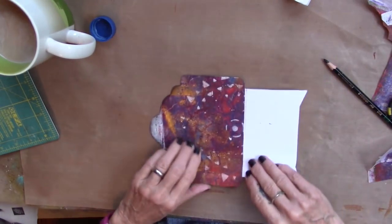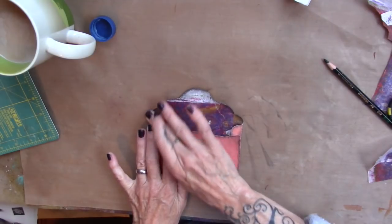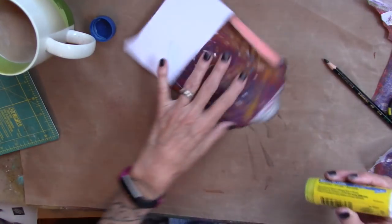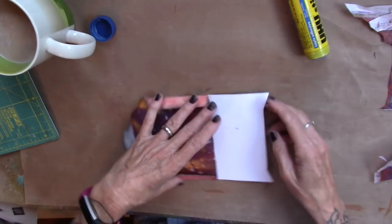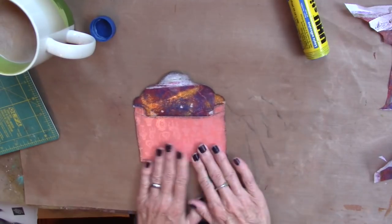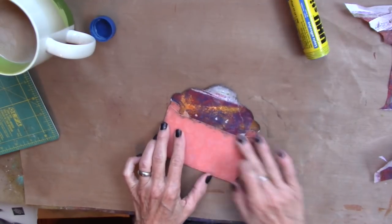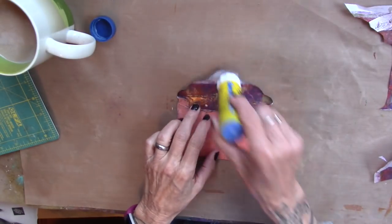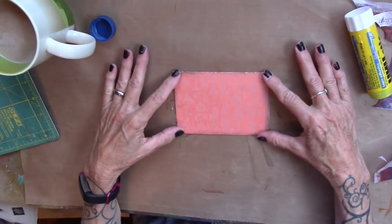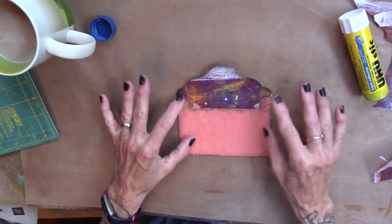I'm going to refold it. Put some glue stick on that flap. And you have an amazingly gorgeous envelope. Snail mail is not dead. Then after you put your note in here, just hit this with a little bit of the glue stick, seal it up, and that is ready to go. Pretty darn fun. And there is a gorgeous inside to the envelope.